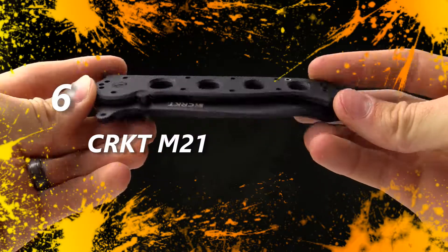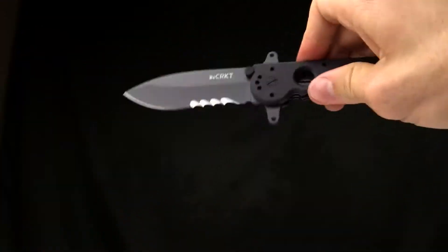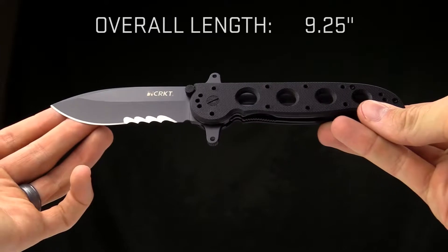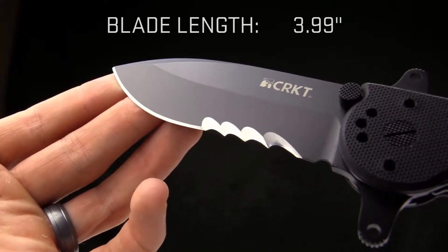Today at CRKT we're taking a look at the M21-14SFG. This is a Kit Carson design designed for tactical use. The overall length is 9¼ inches and the blade length is 3.9 inches.